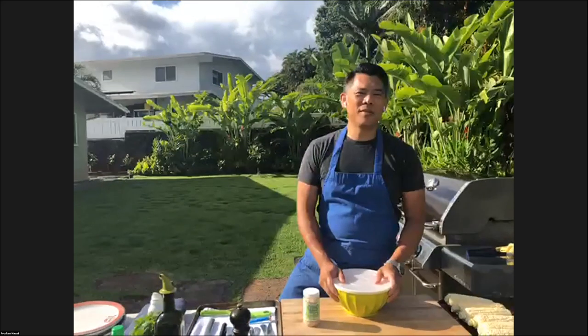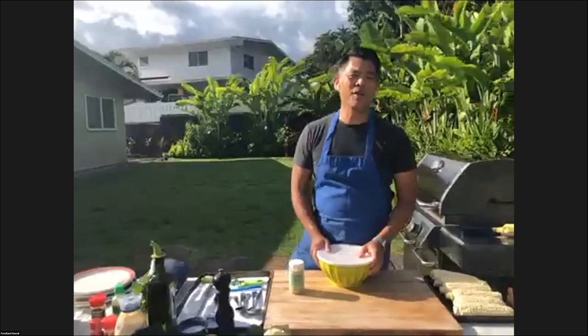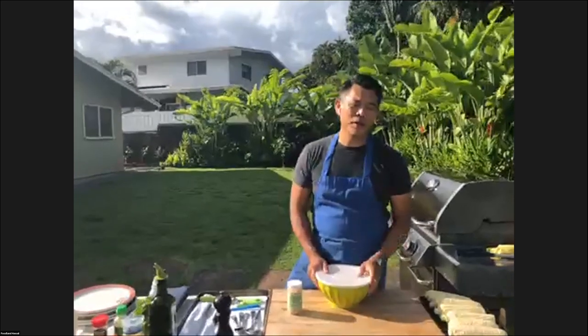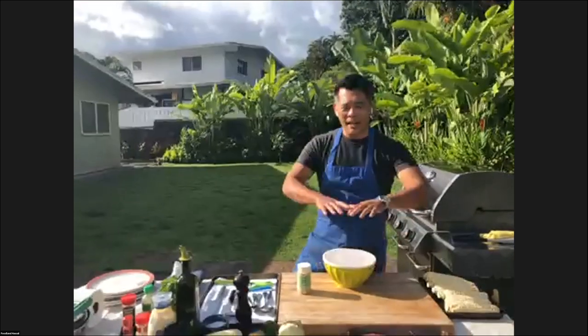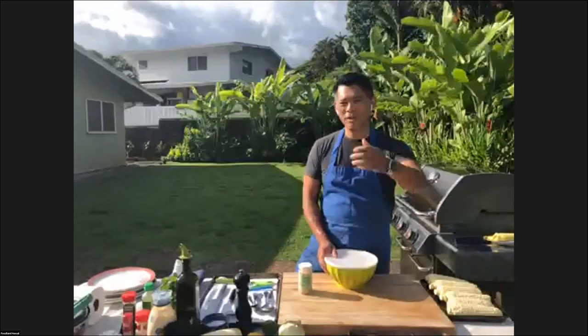Welcome to this evening's episode of Home Cooking with Foodland. We're outdoors and we thought it'd be super fun to do something in line for Father's Day, but also really in line for grilling season, which is summertime. We're going to do a lot of different dishes and at the end of it all there'll be a big, nice spread. We're hoping you guys do some of this for Dad.